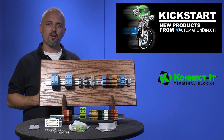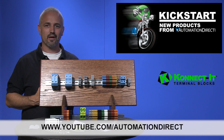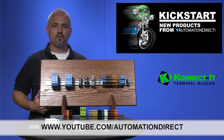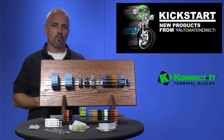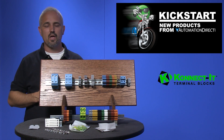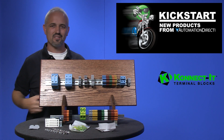Check back with us often on AutomationDirect's website or on YouTube.com/AutomationDirect for more Kickstart videos. If you are watching on YouTube, please let us know what you think about these Connected Terminal Blocks or how you plan to use them by dropping us a comment below. Thanks for watching and we hope to see you again soon.